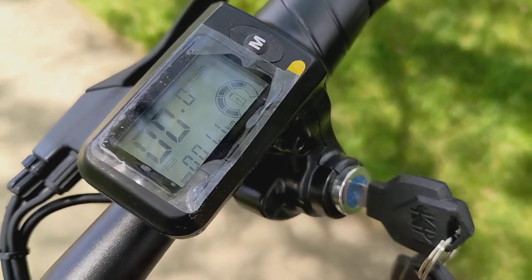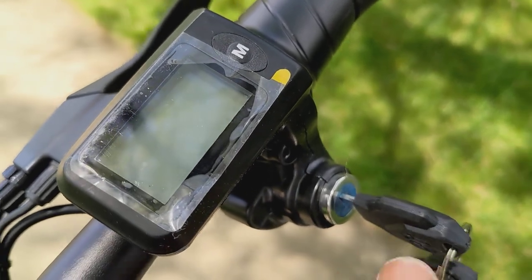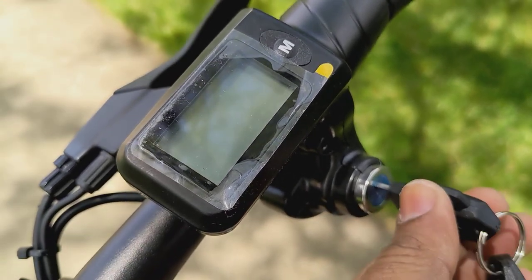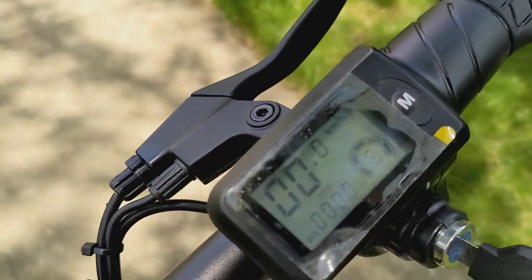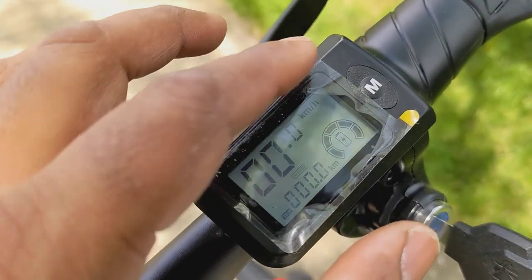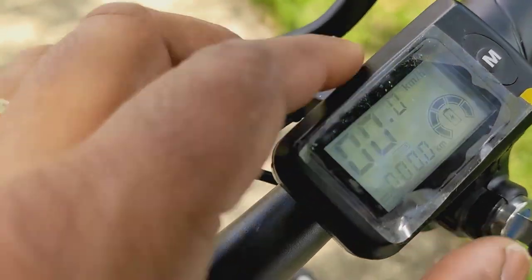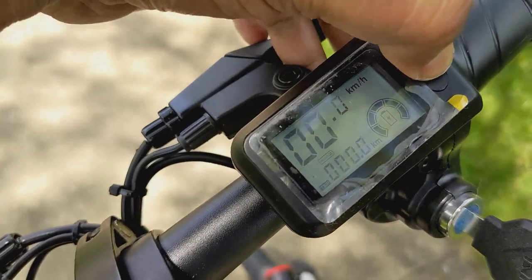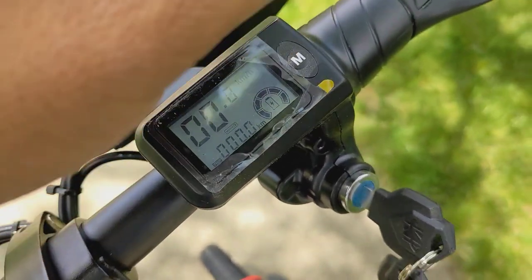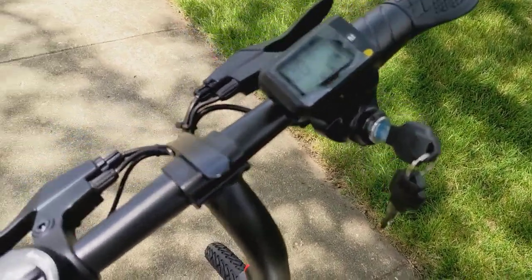The most important feature is the ignition lock — you turn it off and the electricity stops working, then take the keys out. The only thing I haven't figured out yet is how to change from kilometers per hour to miles per hour, but you've got a nice digital speedometer with three modes: mode one, mode two, and mode three.